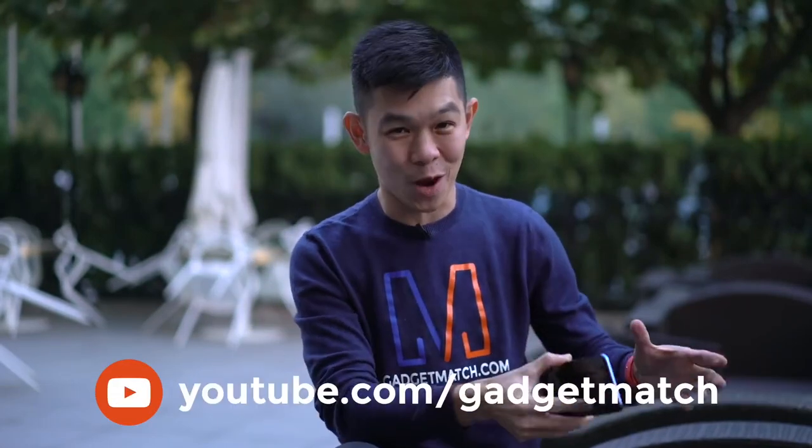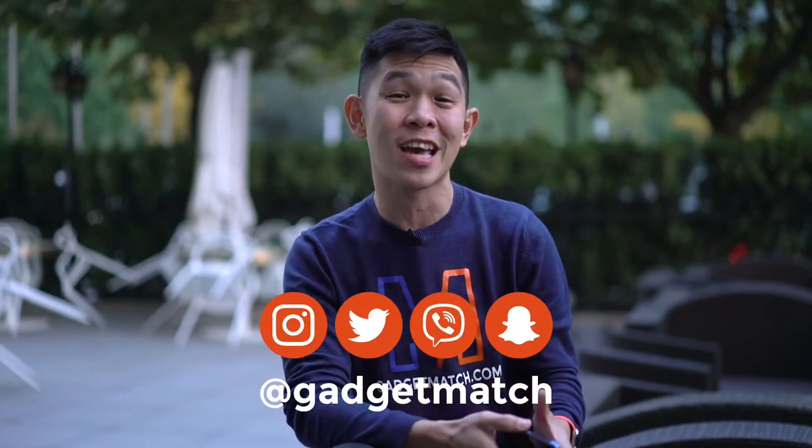Our hands-on video is coming real soon. To make sure you don't miss that, subscribe to our YouTube channel and hit that bell icon so that you get notified as soon as we post that video. Follow us on social media for lots of behind-the-scenes fun stuff. And as always, make gadgetmatch.com your daily habit. Until the next video, from here in Beijing, China, I'm Michael Josh — thanks for dropping by.